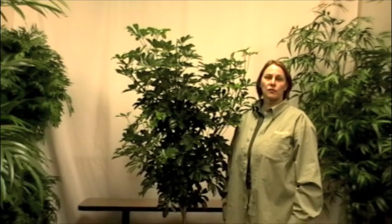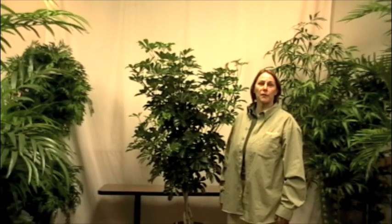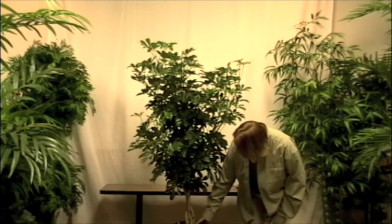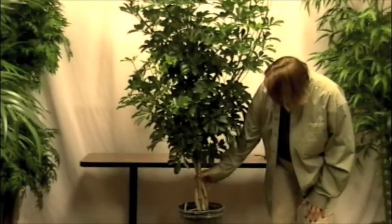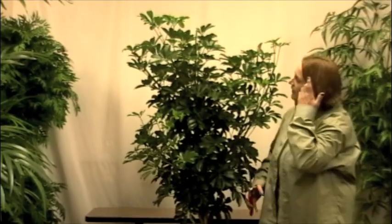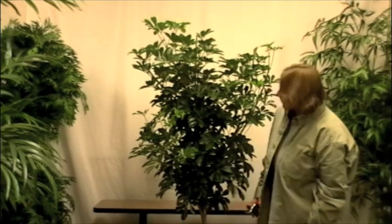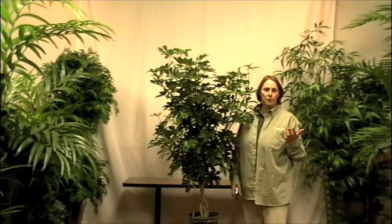This is a variety that grows with smaller leaves. This particular Arboricola was grown as a braided trunk. If you take a look, it has four separate stems that were braided together when they were little. Then it was put in the nursery and grown to this height. Although the braided trunk is very interesting, you can't really see it because no one has shaped or pruned it.